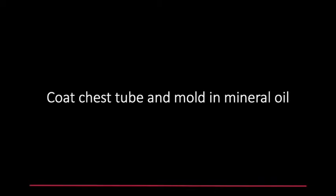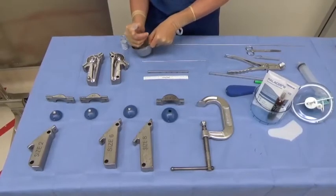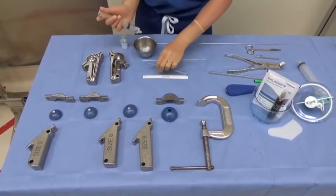Then, coat the inside of the chest tube as well as both halves of the mold with mineral oil.